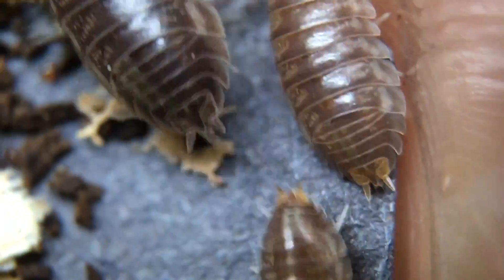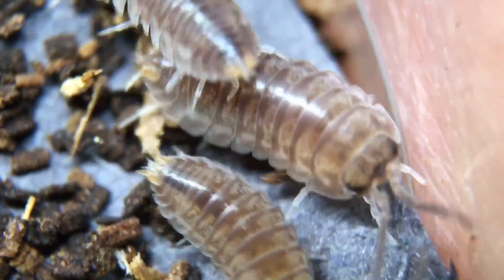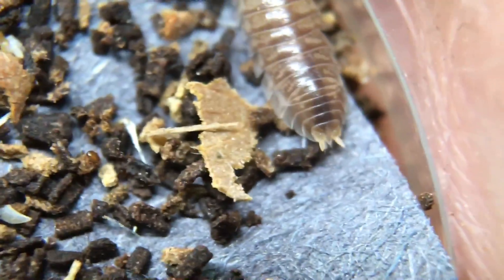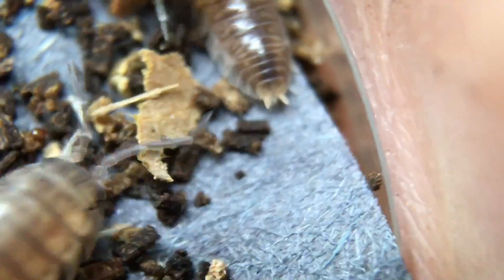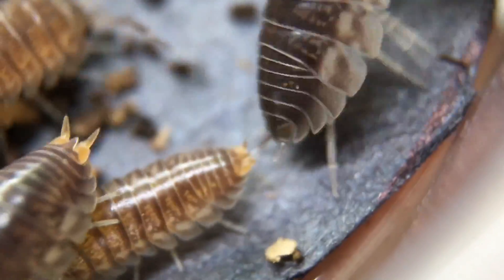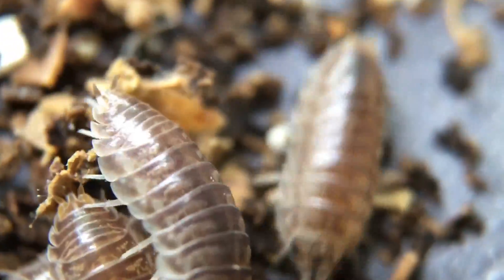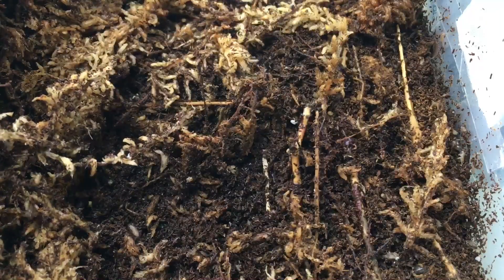As far as pill bugs that roll up, these are quite interesting in that they don't need as much ventilation as most Armadilidium species — they'll do quite well with lower ventilation. The coloration on their uropods is kind of interesting; it reminds me a little bit of the Cubaris murina. It has little markings there that you don't really notice unless you see them up close, and I don't think all of them have it either.